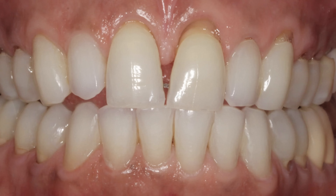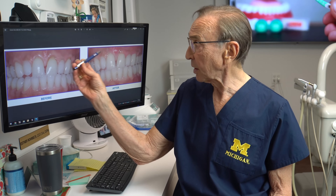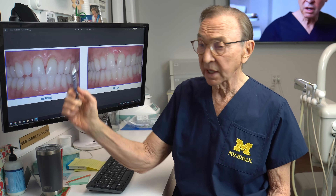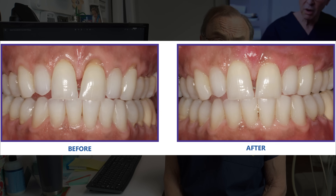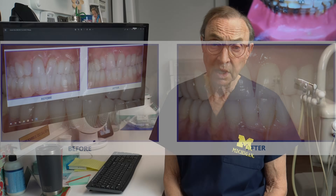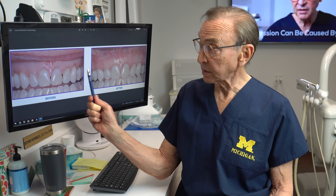Another interesting case — the patient came in very unhappy. The teeth were very sensitive to touch and to cold and wanted something done about it. We did the pinhole technique, covered those exposed roots so that not only it looked better, but there was less sensitivity and the patient felt much better about their smile also.